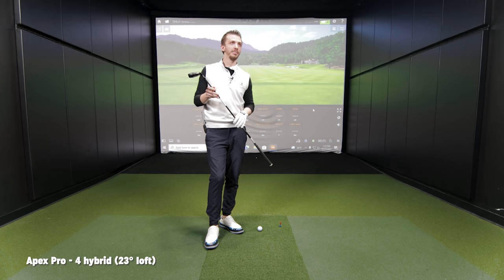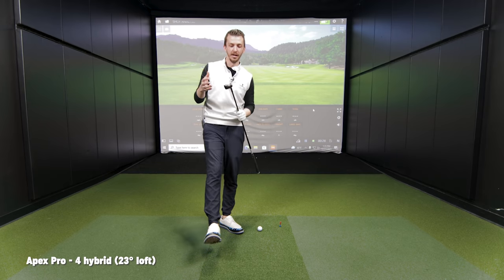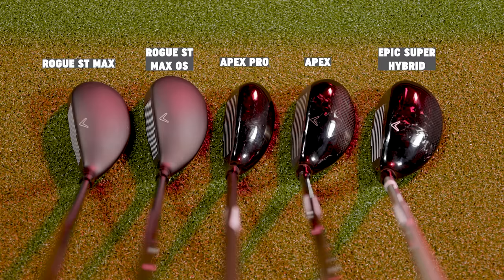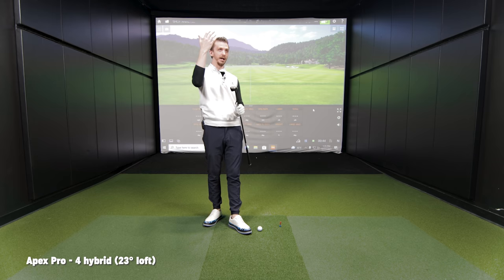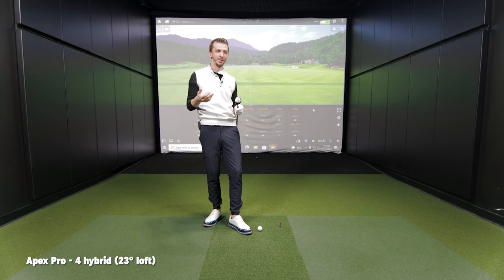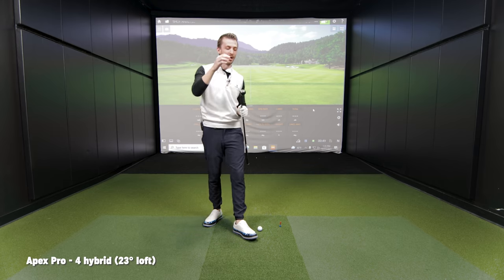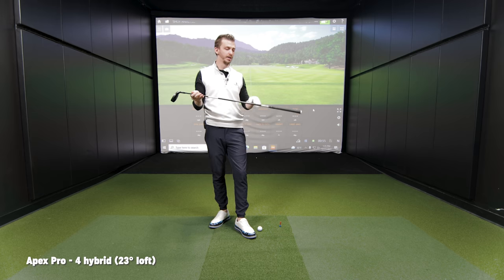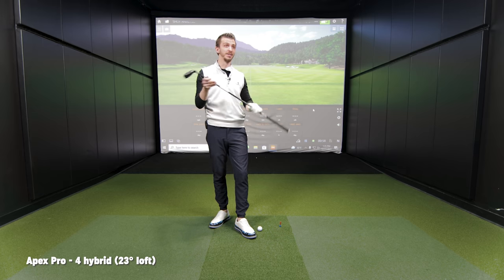Danny has the Apex Pro in hand — the 23-degree four hybrid — and we'll start with that. That's going to be the smallest club head of the five we're testing today. I love the profile of it. This really seems to fit a good player's eye. The smaller shape would help getting out of the rough a little bit too. I love the higher loft at 23. I struggle getting the ball up in the air, so I need all the loft I can get. I'm really happy about the MMT shaft from Mitsubishi in here as well — I play it in my irons.